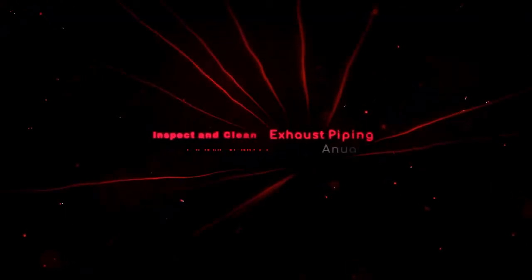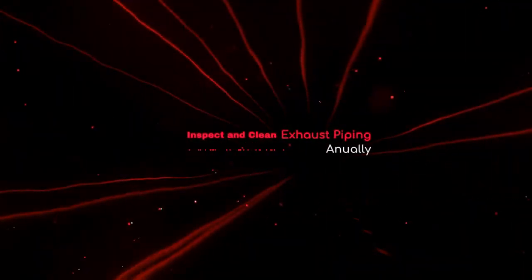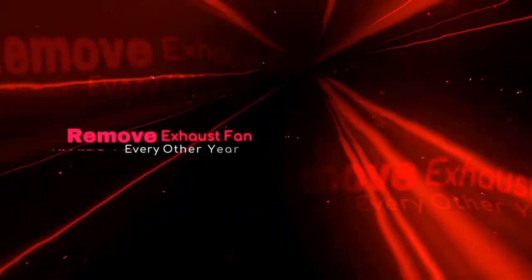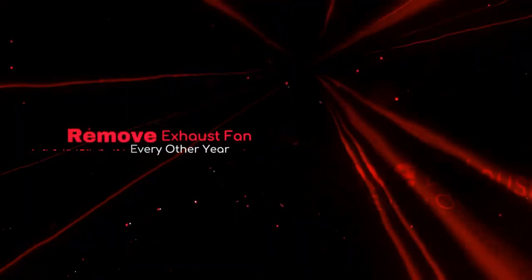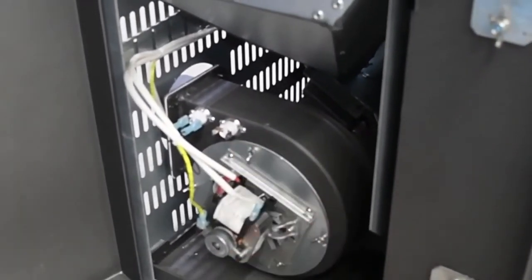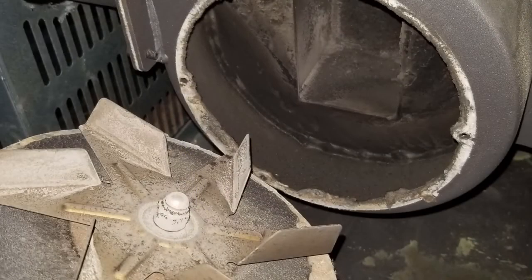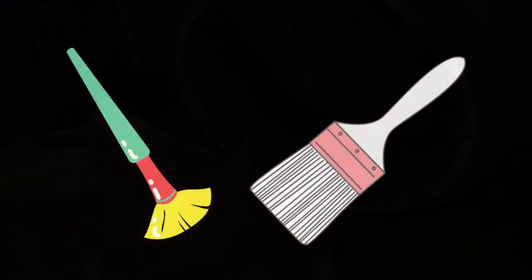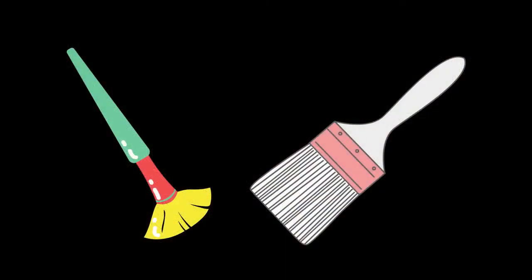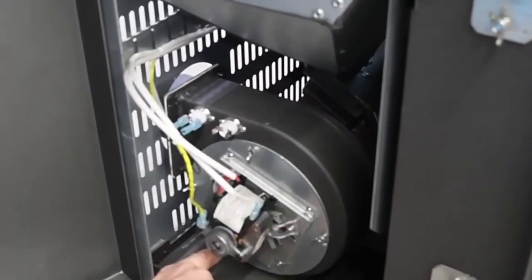The exhaust venting and combustion motor housing and impellers should be inspected and cleaned periodically. The exhaust piping should be inspected annually, while the combustion fan may only need thorough cleaning every other year. Loosen and remove the four wing nuts that secure the combustion motor assembly to the housing. Carefully pull the round plate away from the housing, avoiding damage to the gasket and fan blades beneath. Brush the fan blades carefully with a paintbrush and thoroughly clean the exhaust housing. When reassembling, do not over-tighten the wing nuts.